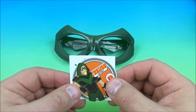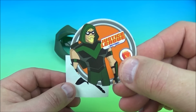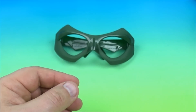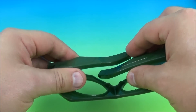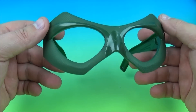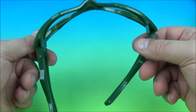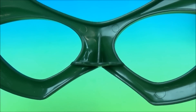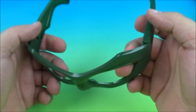Next up at number six is the Green Arrow mask. Here is his collectible little disc, and here is the waterless tattoo. And it's a mask, just like the Batman mask — flip these open, place these over your ears, you wear them like a set of glasses, and then you can run around and pretend you are the Green Arrow. Very nice. Nothing like playing dress up as your favorite superhero. I dig it.